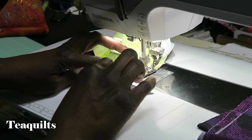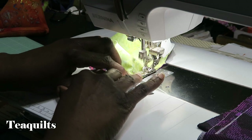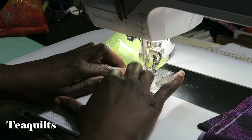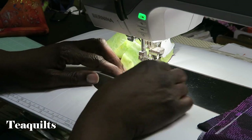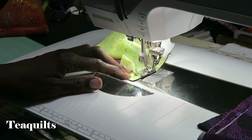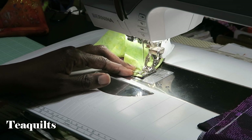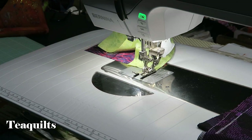You don't need any special tools to do this, just a little patience. I'm watching the edge of my presser foot, not my needle, because that's where my quarter inch is. Now I'm coming down to the bottom — I'm going to go ahead and take that pin out and just let this ride right on through on my quarter inch seam.